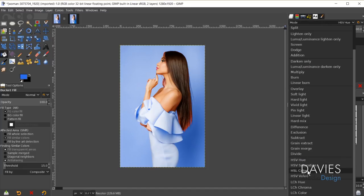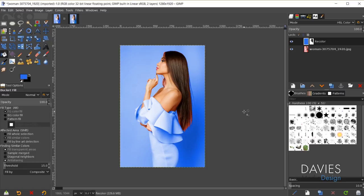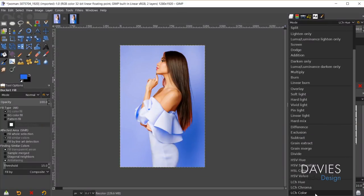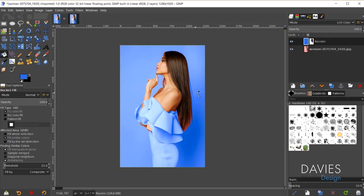HSL Color stands for hue, saturation, lightness — it keeps the hue of the top layer and combines it with the saturation and lightness of the bottom layer, producing a slightly different result since lightness and value are slightly different. LCH Hue stands for lightness, chroma, and hue — it takes the lightness and chroma from the bottom layer and combines that with the hue from the top layer. The last option is LCH Color, which is similar to HSL Color except it uses chroma — keeping the chroma of the top layer with the lightness and hue of the bottom layer. I'm going to go with LCH Hue for this tutorial.